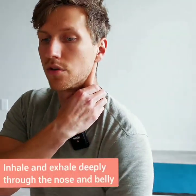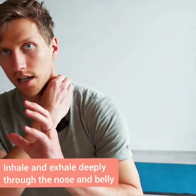Deep inhale and exhale through the nose and the belly. It's very important to breathe through the belly, very deeply — full inhale through the belly. Slow inhale through the nose, deep inhale through the belly.